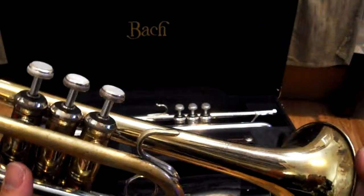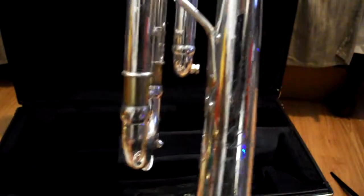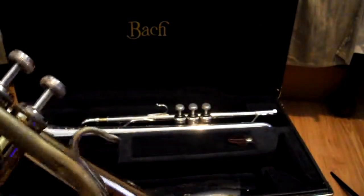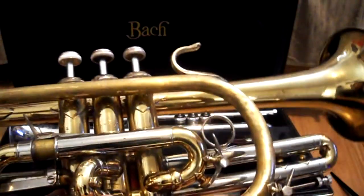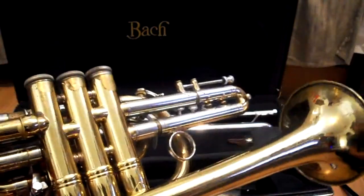I want to special order from Bach an Artisan-style bell — this right here. You can see it's all nicely engraved, and not only that, but they don't make that type of bell, that model bell, for cornets. I'm also going to have to have a leadpipe custom bent and cut, as well as the cornet bell.